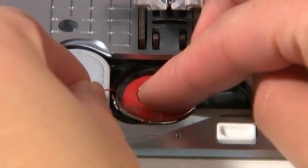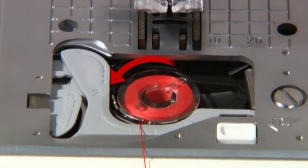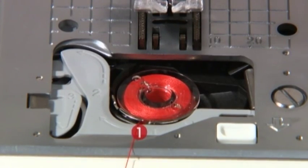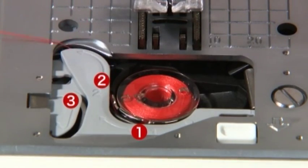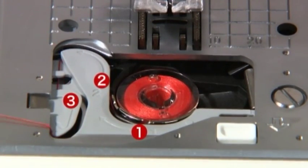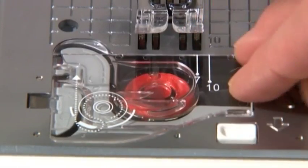Place the bobbin inside the bobbin case holder. Before putting the bobbin in place, make sure that the thread winds counter-clockwise. Thread groove 1 and along guides 2 and 3, then cut the thread with the built-in cutter.